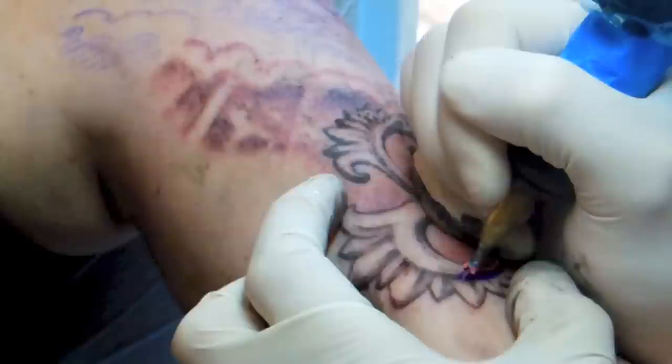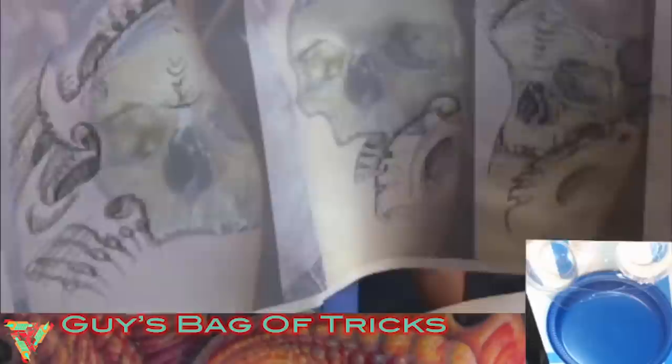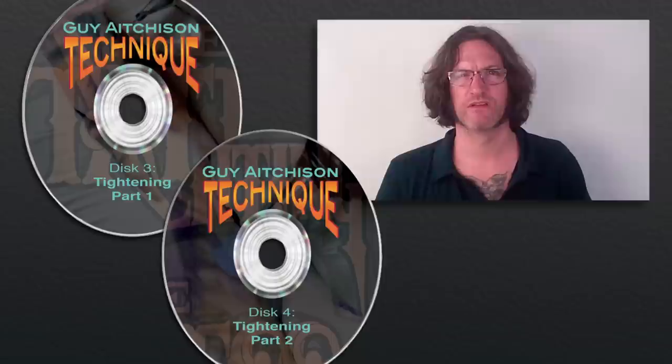I'd like to announce the release of the latest installment in the Reinventing series: Technique. It's a four-disc set that shows you close-up footage of the machine in action as I work through five different projects presented in a concentrated format. The first two discs are a special edition cut of my Guy's Bag of Tricks webinar, showing a project being done from start to finish as I answer a variety of questions from the audience. I go into detail about the design preparation, color palette, and equipment, along with the specific methods I'm using to bring the project to completion.